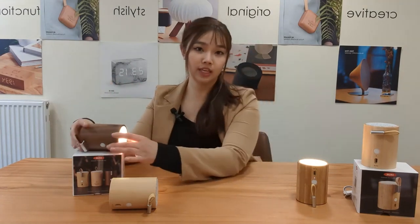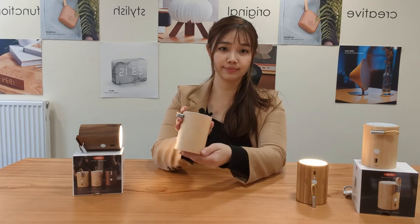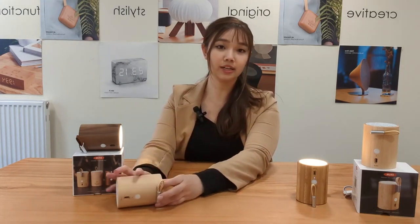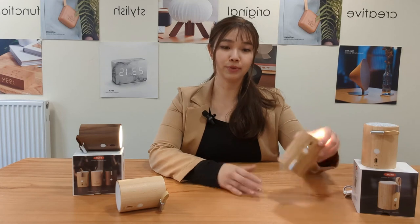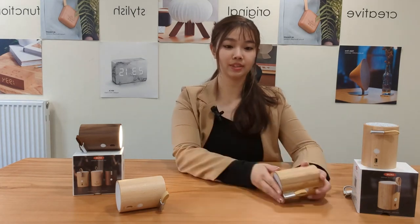Our Drum Light Speaker comes in three different finishes: we have the walnut finish, the beech finish, and the bamboo finish. I hope this video helps, and if you need any advice or have any questions regarding any of our products, please email us at customerservices@ginkgodesign.co.uk or visit our website at www.ginkgodesign.com. Thank you, bye!